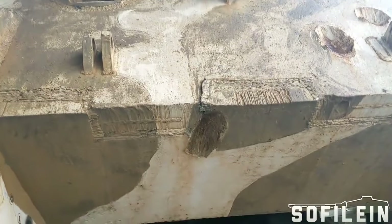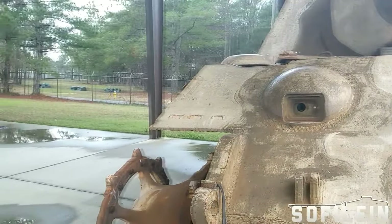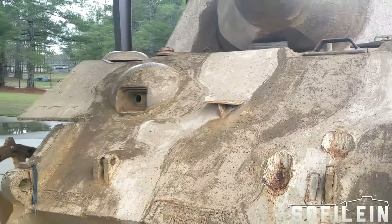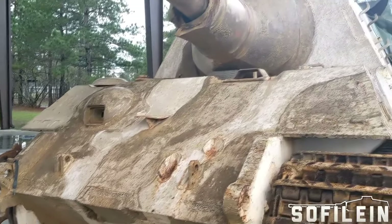It wasn't meant to be used as it was — deployed in ones and twos around the southern parts of Germany. But at that stage in the war they had more or less nothing else, so they used everything they could.